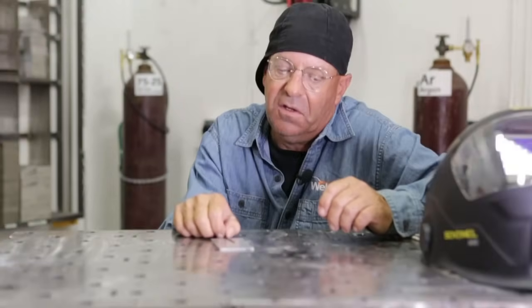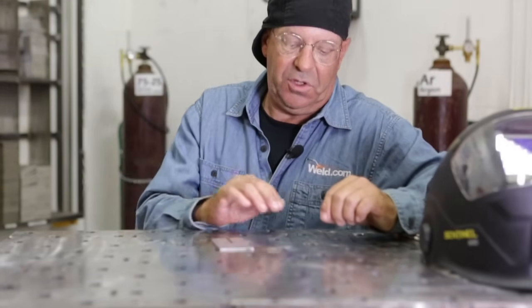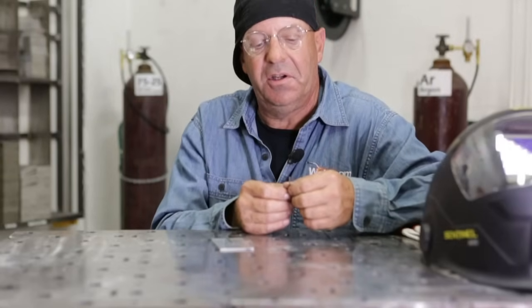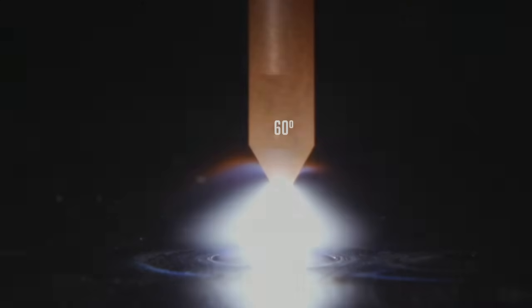Everything we did here was DC high frequency start to show good camera footage. But I also use the blunt on alternating current — on AC aluminum on an inverter, I'll blunt that end. The last grind we demonstrated was the 60 degree. That little rascal looks funny because it hardly has a taper to it at all. I'll use this one in deep fillet welds or in situations with deep groove angles in piping where I want to get some sidewall penetration.